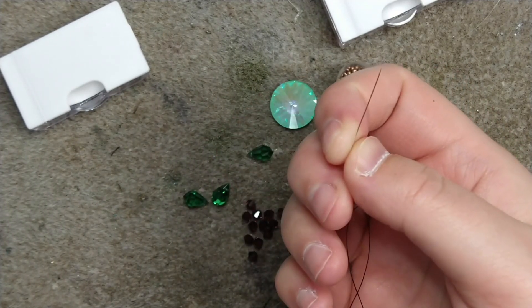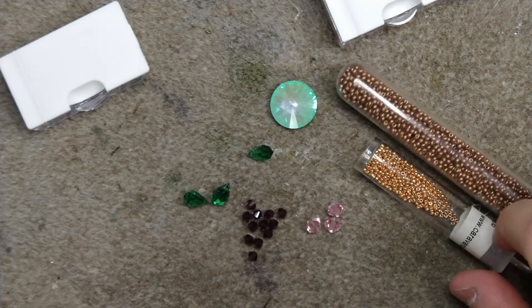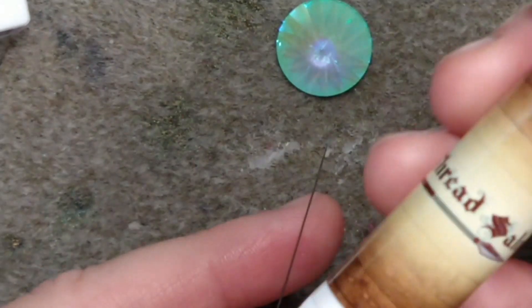You don't have to use a size 13 — size 12 is good enough. I just broke all my 12s so I'm using a 13 instead. With all that being said, let us get started. I'm going to actually start off by doing something I don't normally do: I'm going to condition my thread.